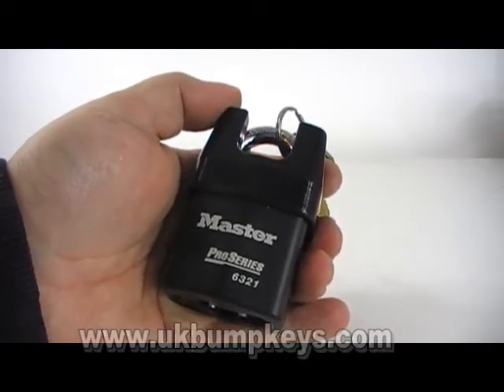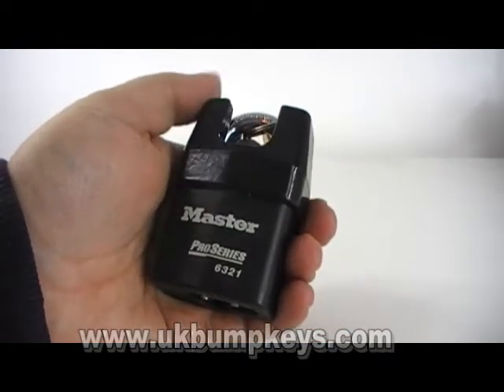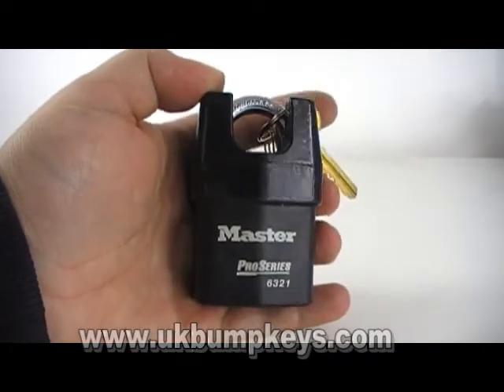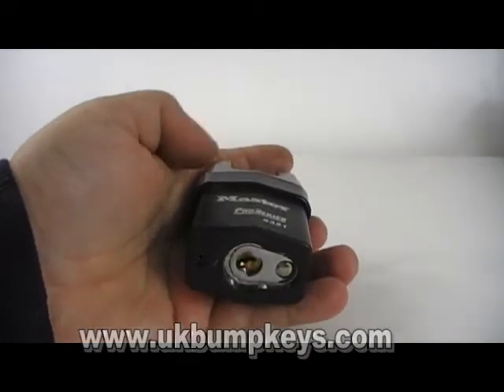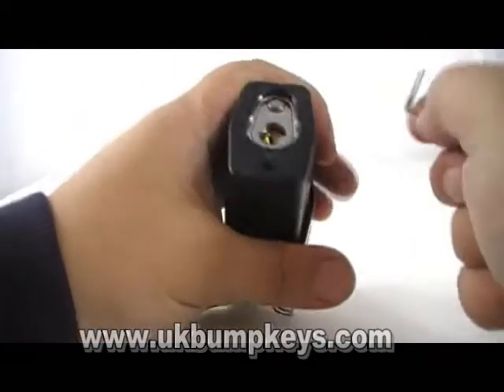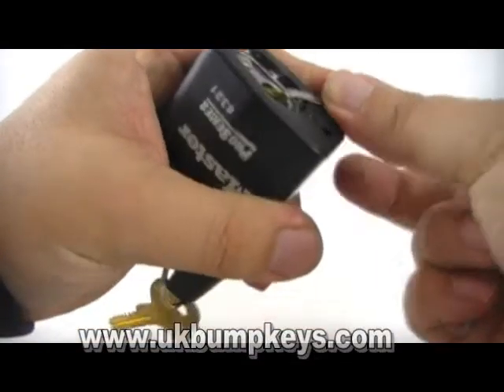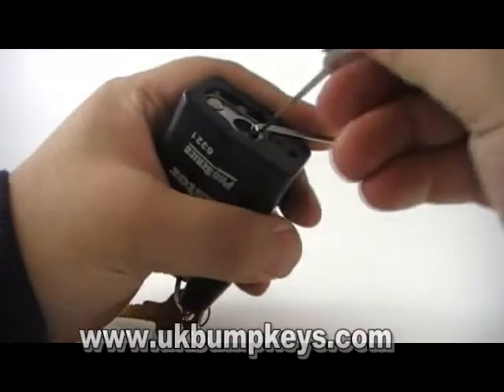With it being shrouded, you can't use padlock shims and you can't use a comb pick — well, they fit in but they don't open the lock. I went through a few of the rakes and the quickest way I found for opening one of these was the snake rake.